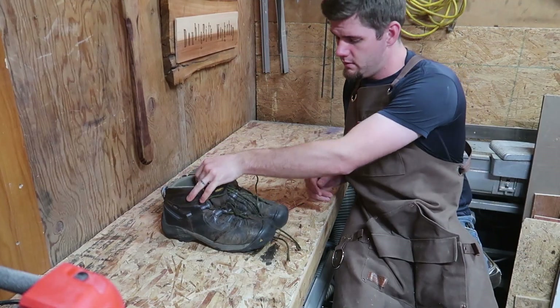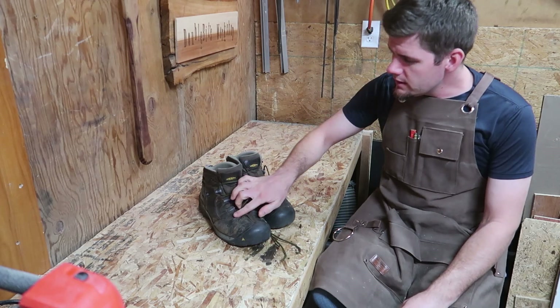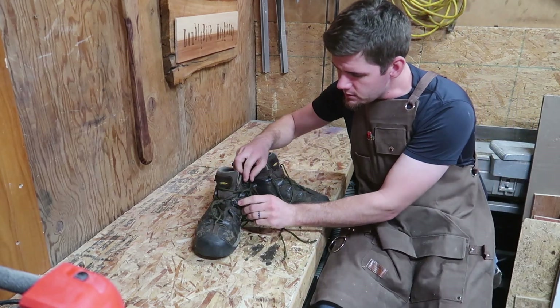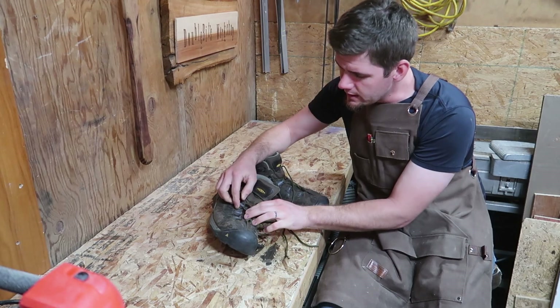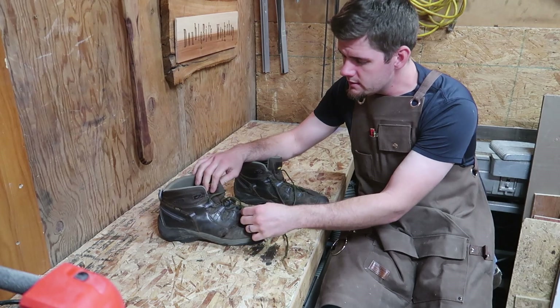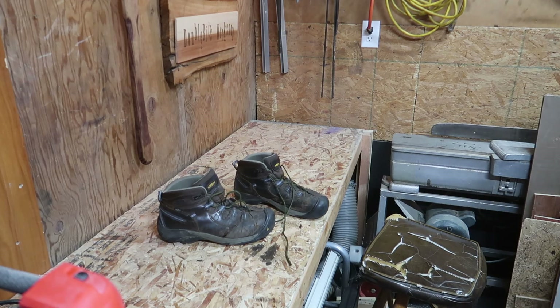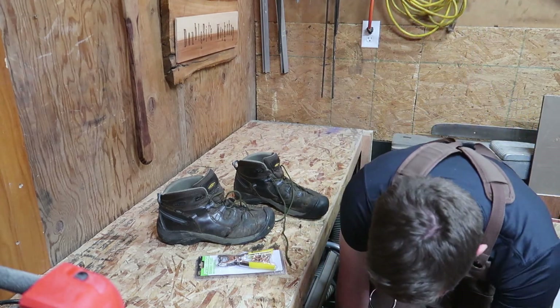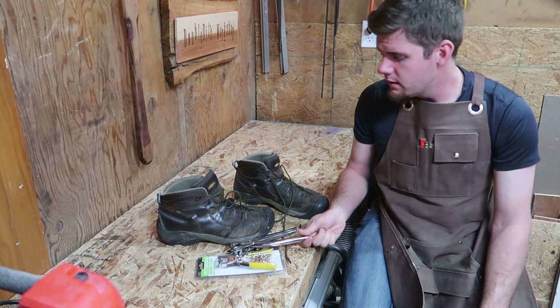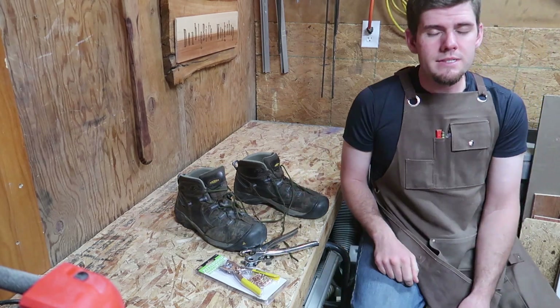These are my boots — they're Keen brand. They held up pretty good but the little lace holders are just snapped. You have to go through each one of them; this one had a little hang-off bit that originally looped around, and it's just barely holding on. So I nipped off that little piece and I'm going to use a rivet kit — a grommet and pliers set from Harbor Freight — punch a little hole here using a leather working kit, punch a hole and grommet it up.